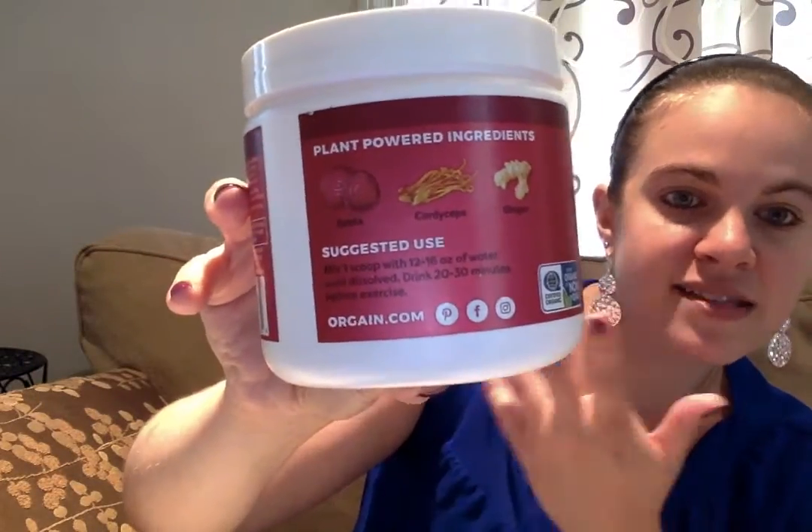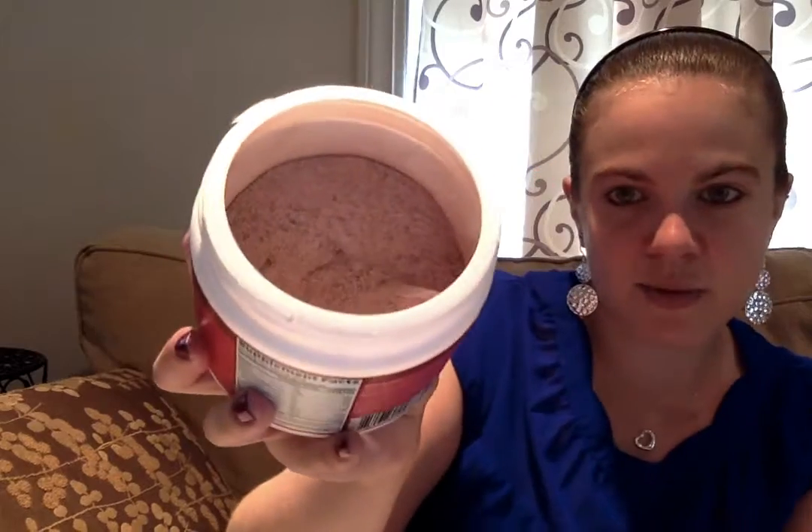Cordyceps, if you can see that picture right there, is a type of root vegetable. You just mix one scoop with 12 to 16 ounces of water and it will dissolve. You can mix it and you're supposed to drink it 20 to 30 minutes before exercise.